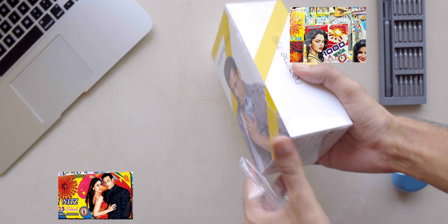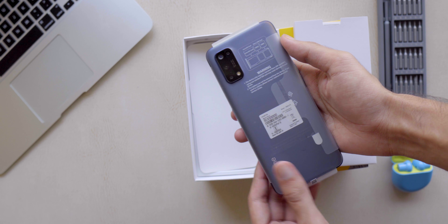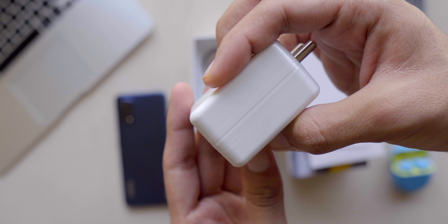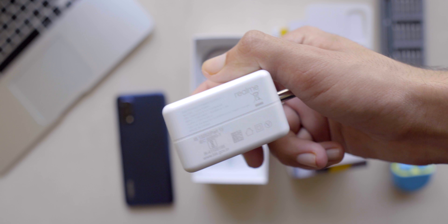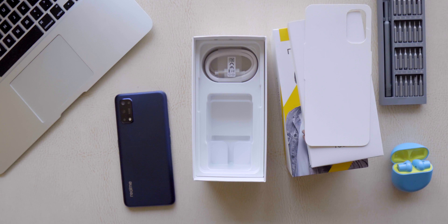Below that you have your Realme 7 Pro. There are two color options available, but for the 6GB RAM variant I only had the blue option, so I picked that — the base variant in blue. Below the phone is the star of the show: the 65-watt Super DART charging brick. This can charge the phone from 0 to 100 in just 35 minutes, and it's absolutely insane that you're getting this on a phone at 20,000 rupees.